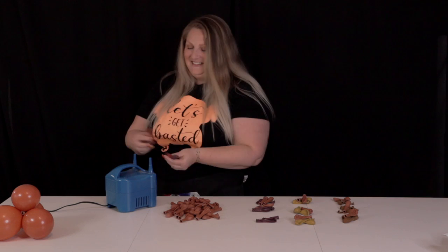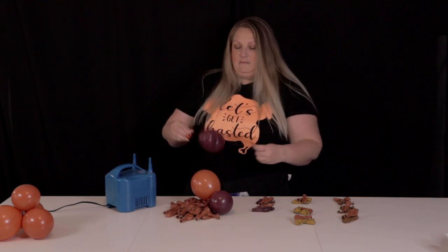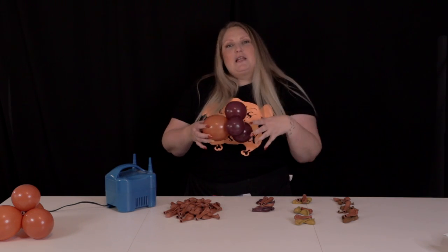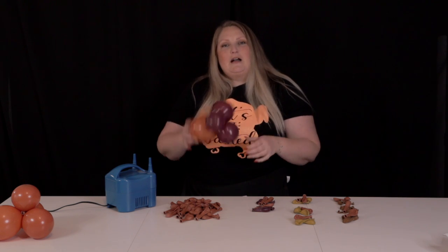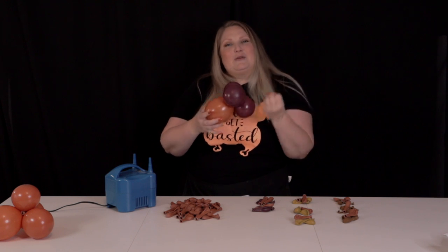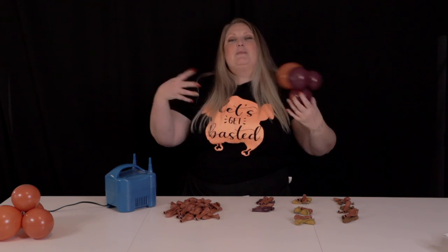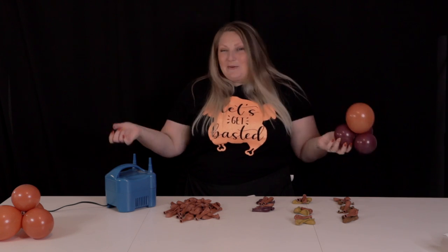And now we inflate! With my pops of color I'm going to keep those balloons a little bit smaller, because I want the orange to be the predominant color. When working with those together I'll keep the colored ones a little smaller and the orange one a little bigger so I still have that dominant burnt orange throughout the creation.